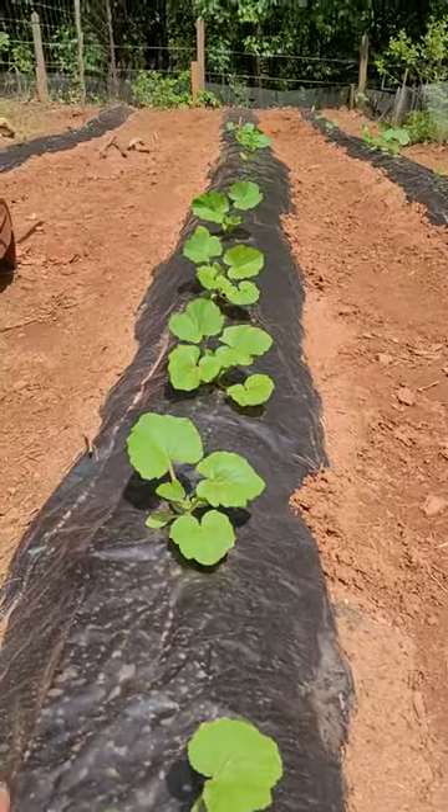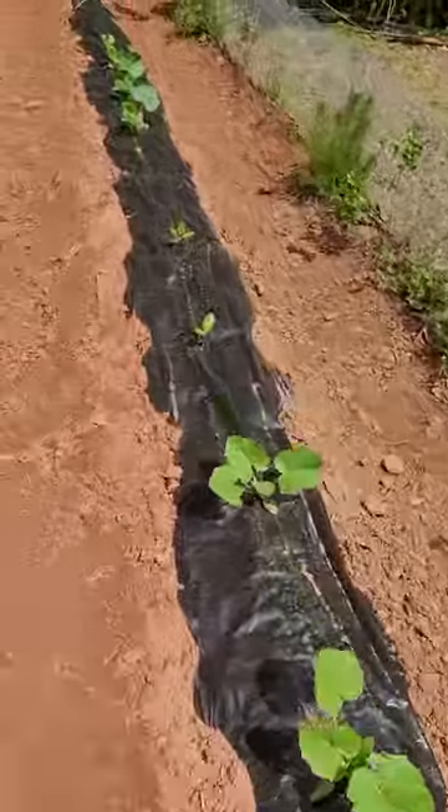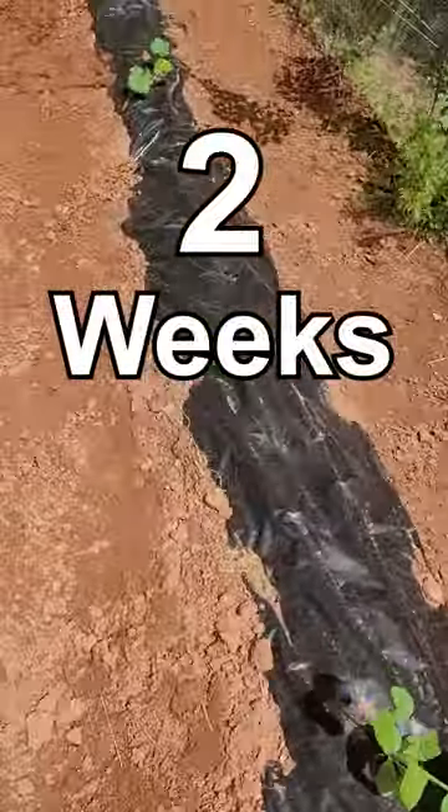Man, these squashes are looking good — check them out! It hasn't even been that long, just a couple of weeks. I'll post exactly how long it's been up here.